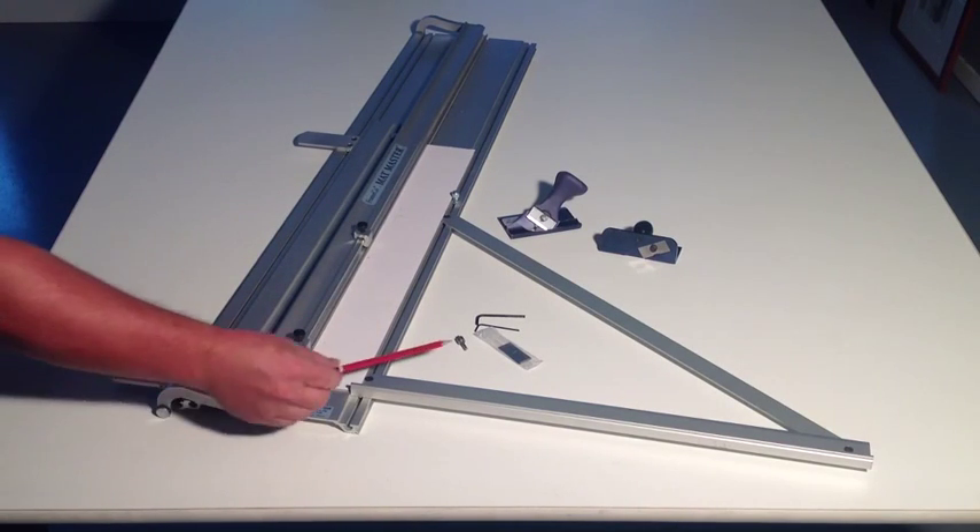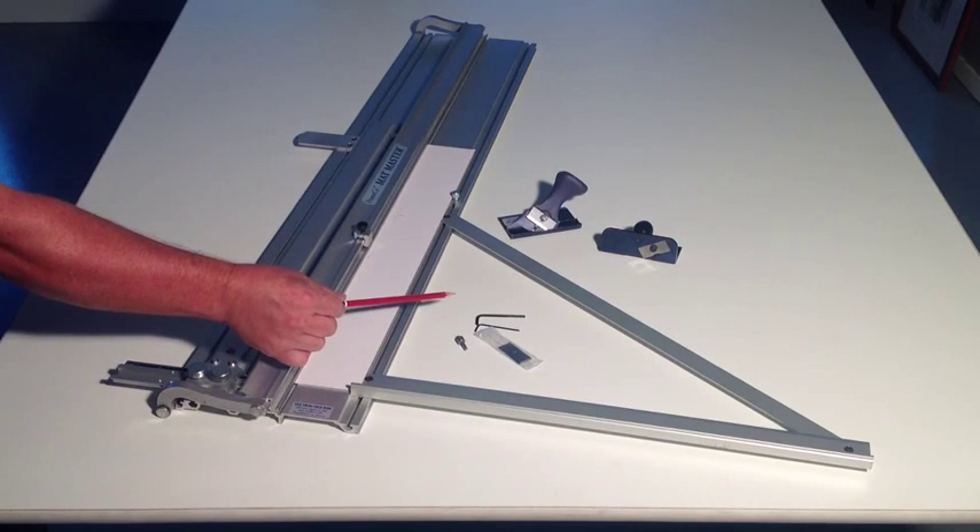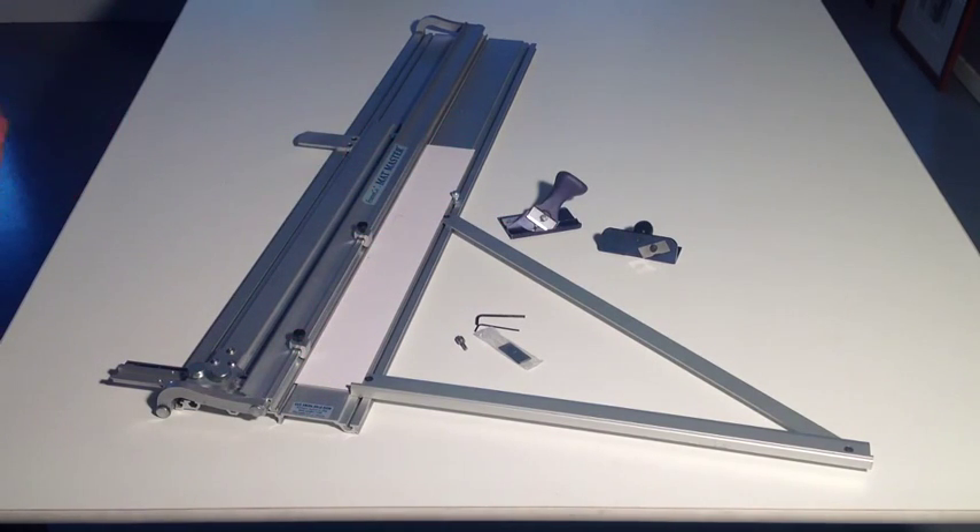a speed stop, some blades, two allen keys, a straight cutter, and your bevel cutter.